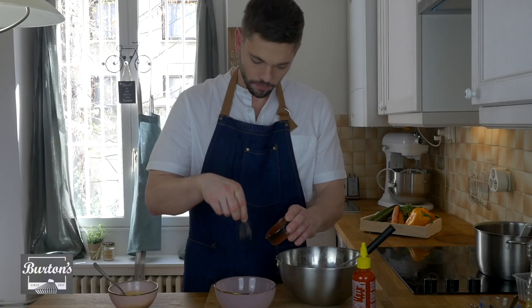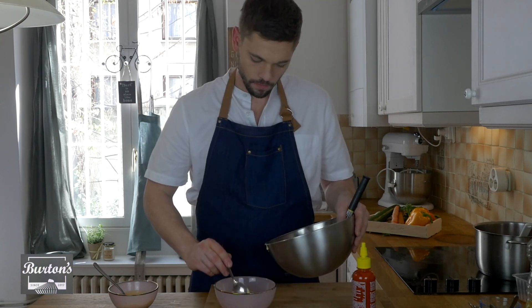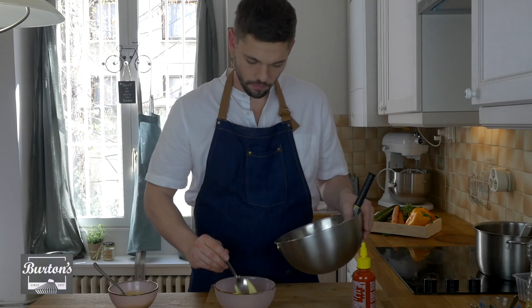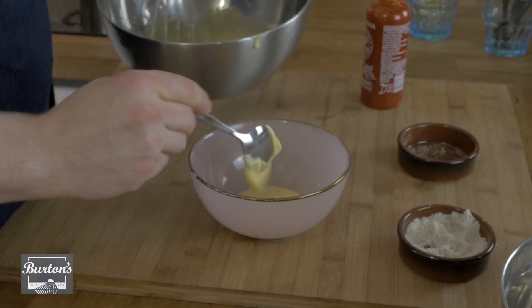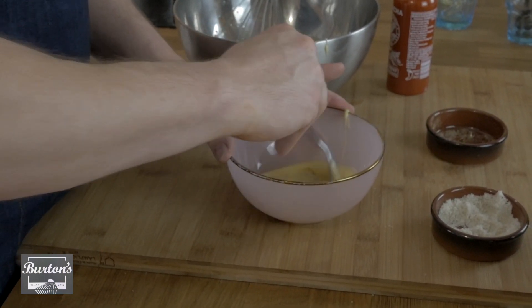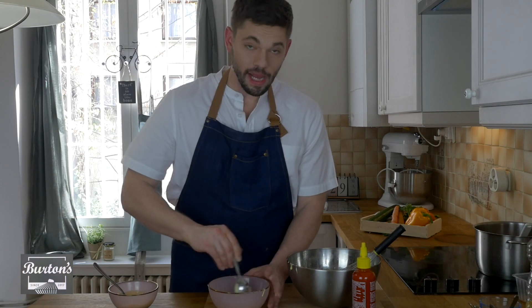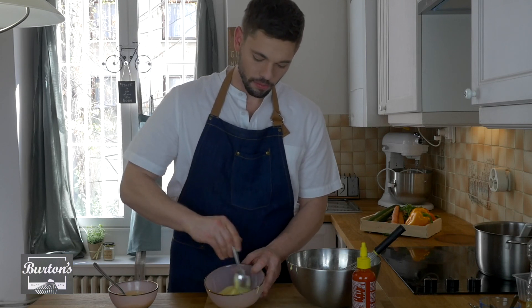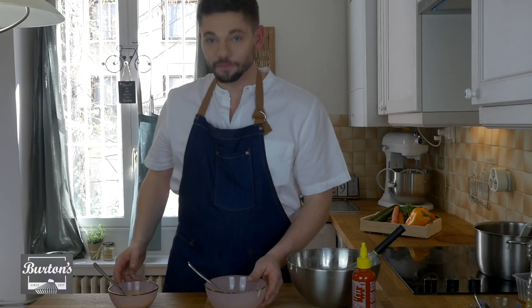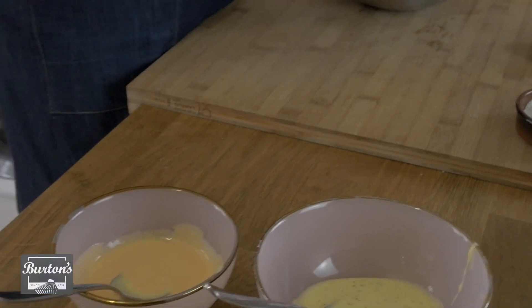Now with the black pepper mayonnaise — another great one I love — we're going to do half a teaspoon of black pepper and five tablespoons of mayonnaise. We're going to spin that around and also work it with the back of the spoon, the tip. Taste that — black pepper mayo. I like doing the black pepper mayonnaise with a BLT sandwich; you can never go wrong with it. So now you've got two different variations of mayonnaise. Maybe a little bit spicy for both, but very, very good. Amazing.